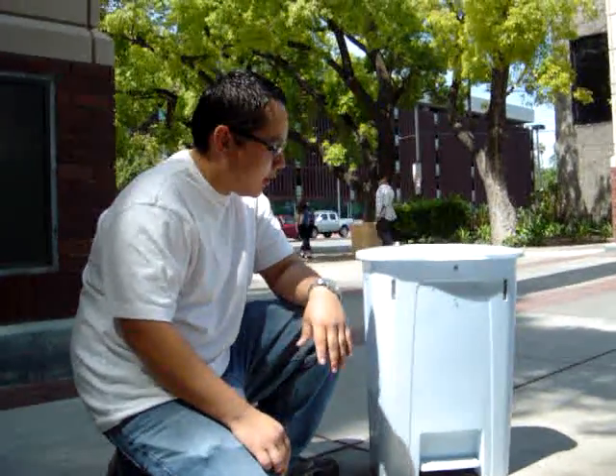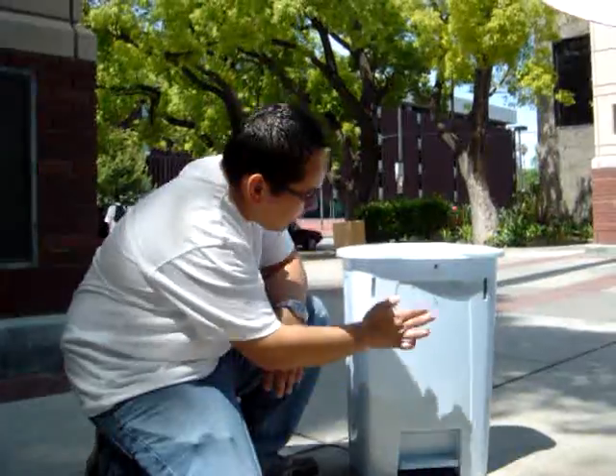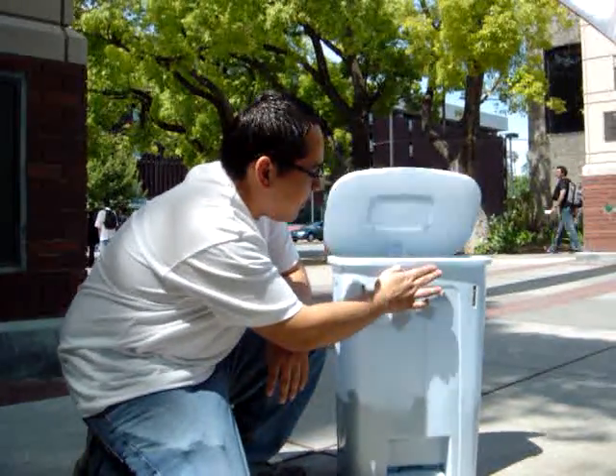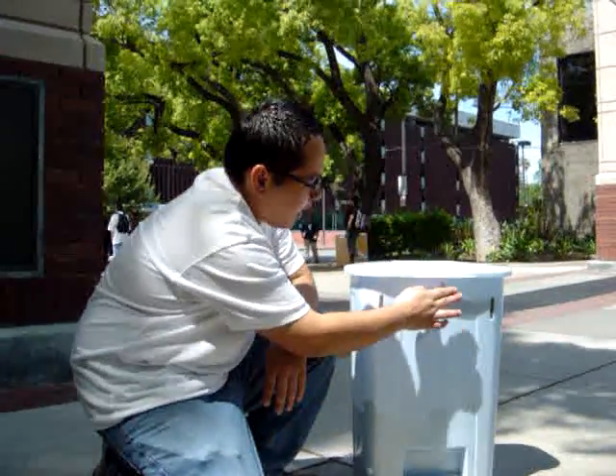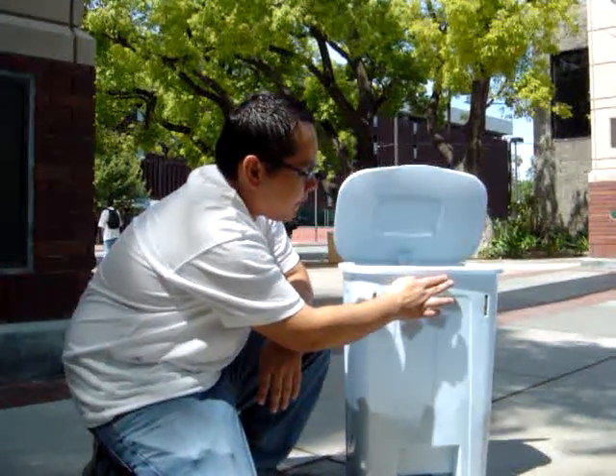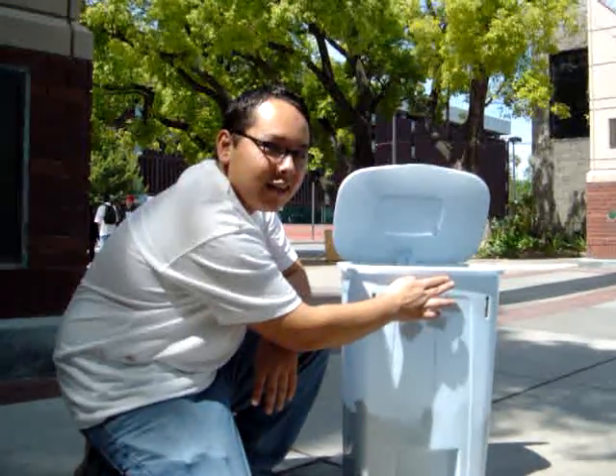This is our touchless trash can for our mechatronics project. When you put your hand up to the proximity sensor, the trash can opens, and when you move your hand away, it closes. Also, if you keep your hand up there, the lid will stay open.